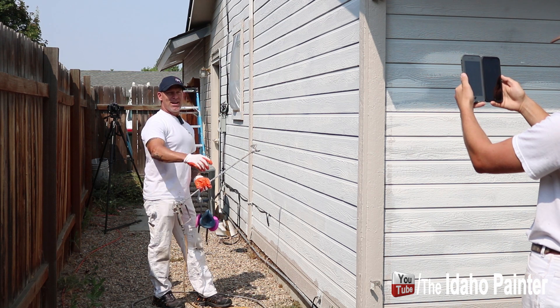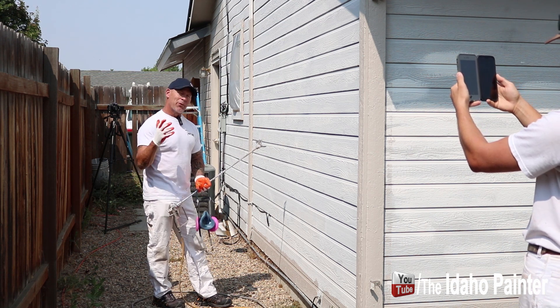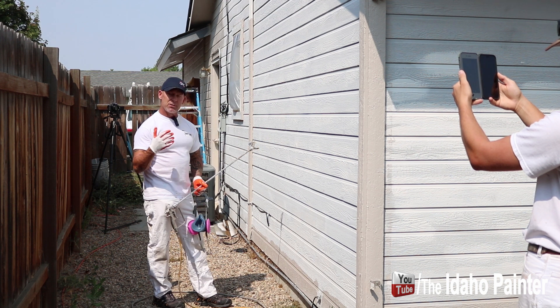We're live. John's right here with two phones in his hand — Instagram and Facebook — so we've got a live show going on at the same time. Here we go.